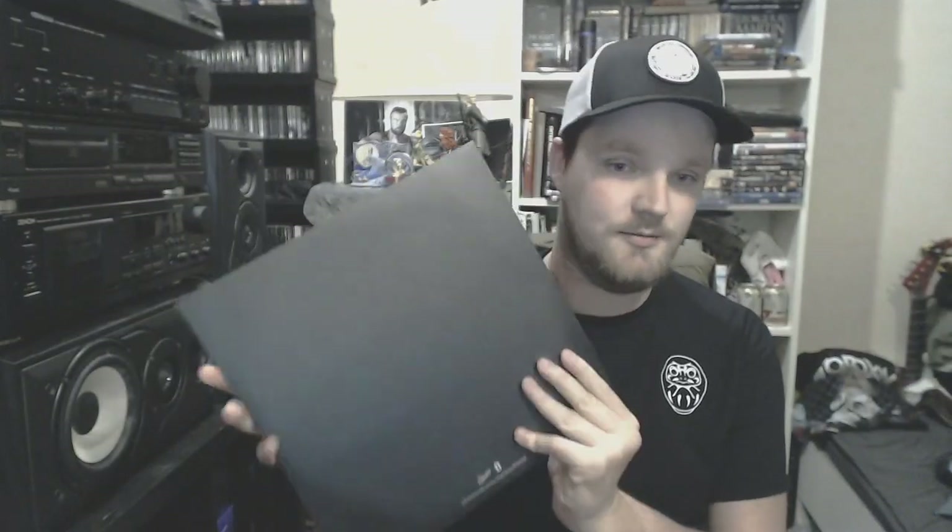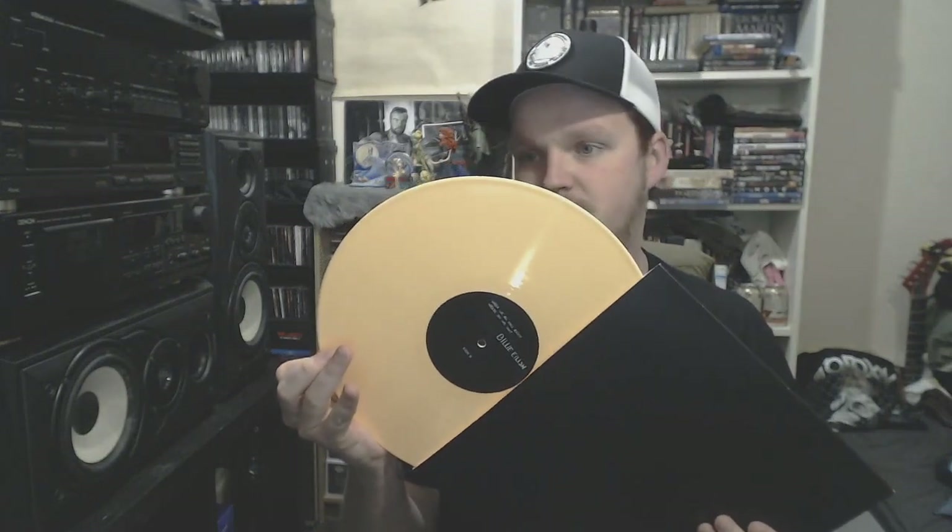The next one I showed in my last vinyl update: Billie Eilish with When We All Fall Asleep, Where Do We Go? It comes on a gatefold with all the lyrics. The layout is pretty boring — just black with a few label logos. It comes on an orangey-ish type of color. Nothing very special, but good music.